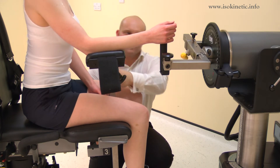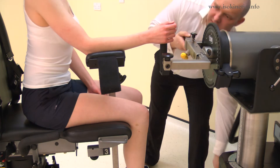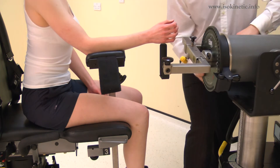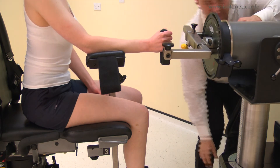Top tip: 90 degrees is the desired angle for the elbow. The chair fore-aft and/or monorail may need adjustment to achieve this position. Now adjust the dynamometer height so the black dot on the input arm is opposite the middle of the hand.